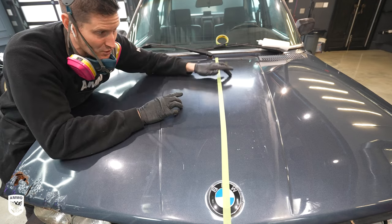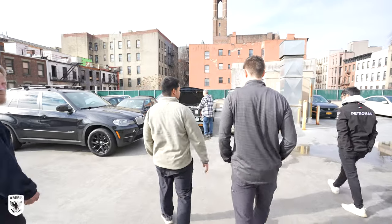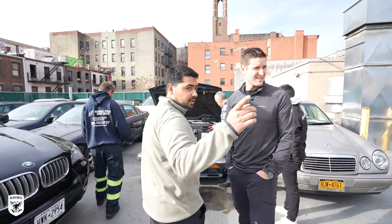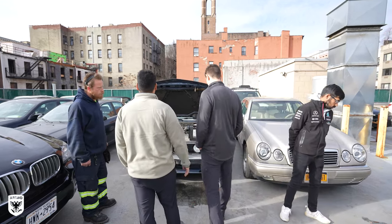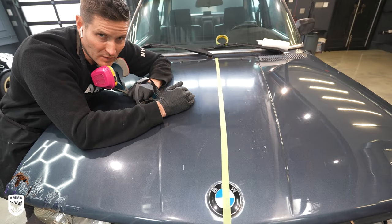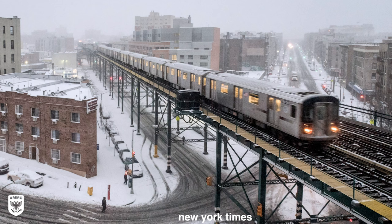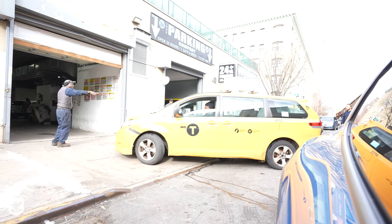I'll show you the difference now. The problem with this car is that it sat outside — as I say in the main channel video — it sat outside on the third level of a parking structure on the upper east side, right next to an elevated train. People think subway means underground, but on the upper east side the train starts above ground at 125th Street — it's about three floors up. This was sitting three floors up, exposed, on a mechanic shop's roof.